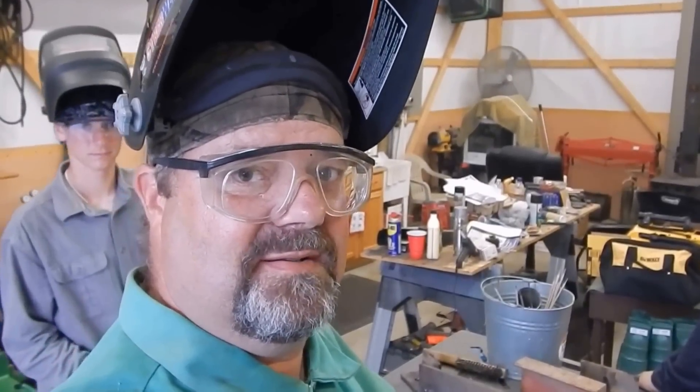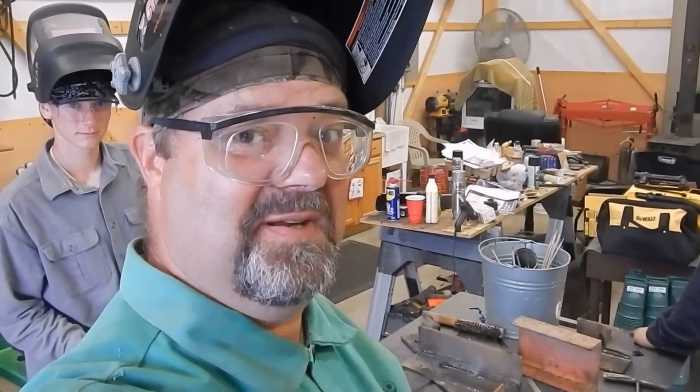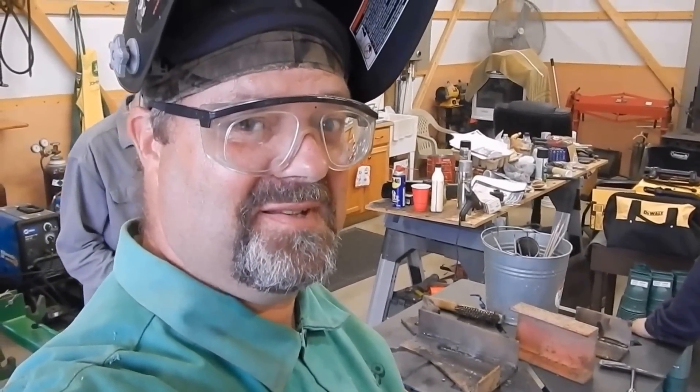We're going to wrap this video up. Have a good one, y'all. Just a little welding, a little teaching, a little learning — I'm still learning myself too. There's my little girl with her crazy sunglasses on. Take it easy. Please subscribe. God bless and simplify.